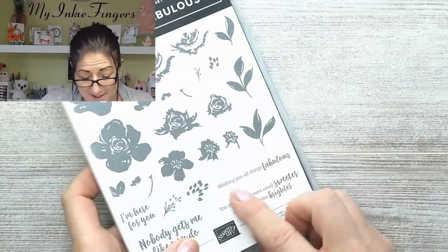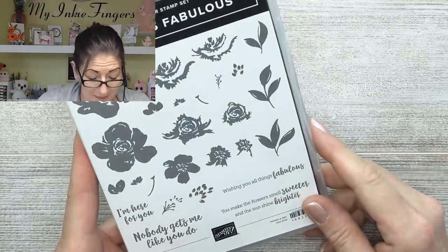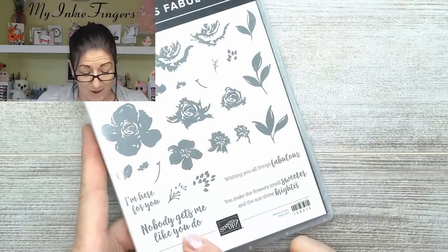The sentiments in All Things Fabulous are great — you've got the curvy and the straight all in one set. I mean, you've gotta love that. One of the sentiments says 'Nobody gets me like you do' — that's like you guys.